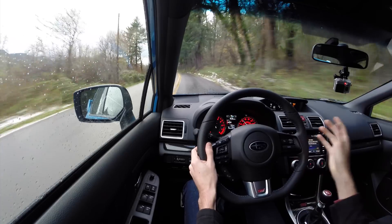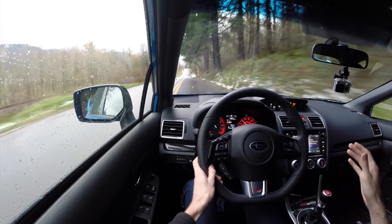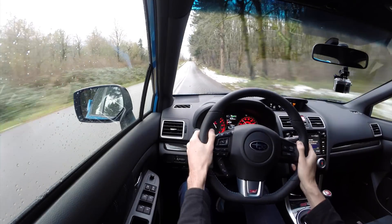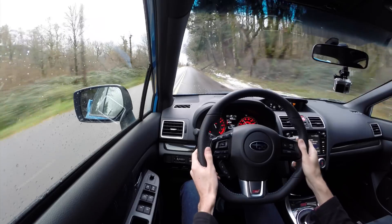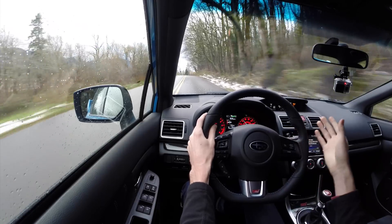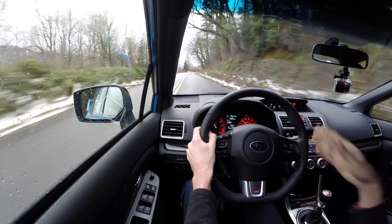I really like the improvements they've made with the steering for the new generation — it's a tighter ratio. The response still isn't tremendously great; there's a little delay between turn-in and the vehicle moving, but it has a nice weight that builds as you go into a corner. I really like the sharper ratio so you don't have to turn the wheel quite as much.